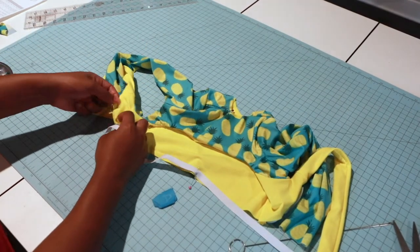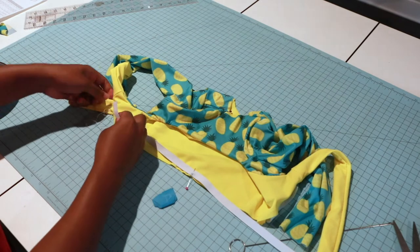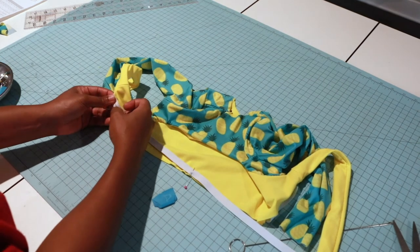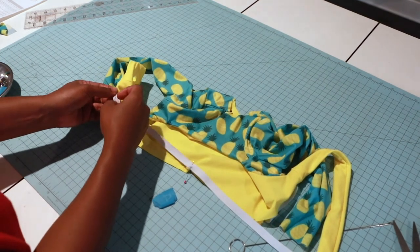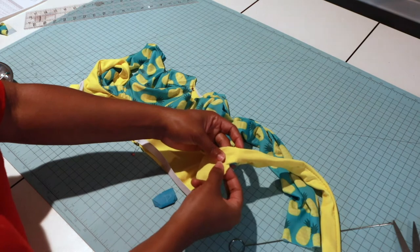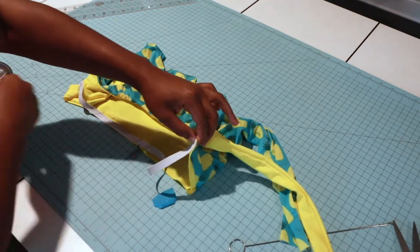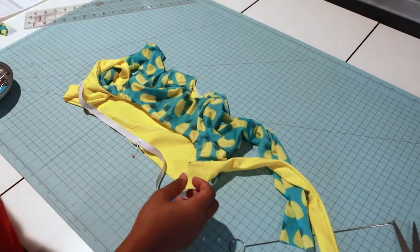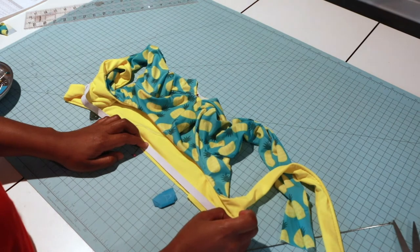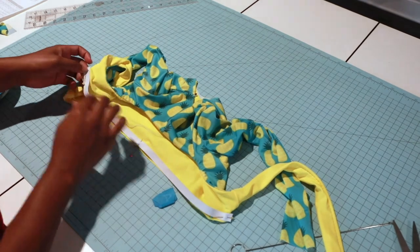I'm going to place my elastic at that little spot we had clipped earlier. I'll take this to my machine and do a straight stitch to attach it, pulling it slightly as I do the stretch stitch all the way down.